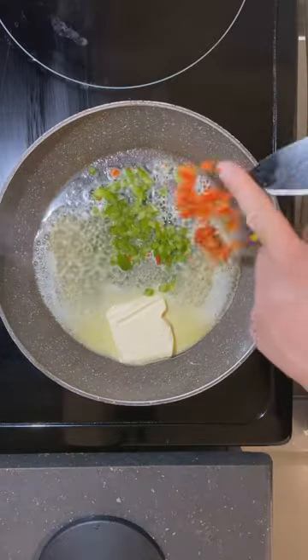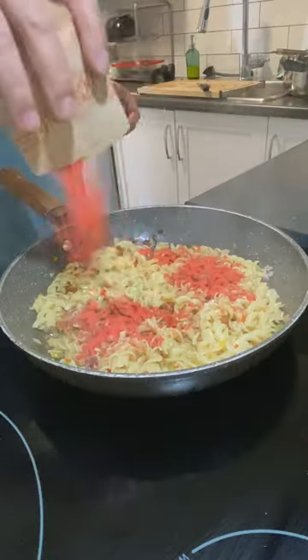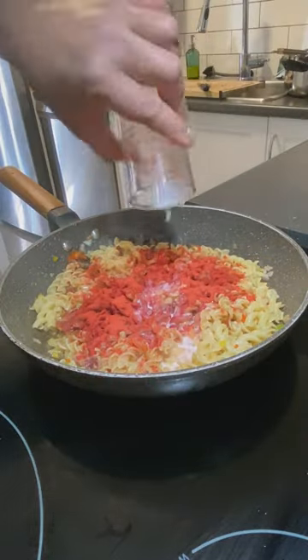Drain the pasta without rinsing and I'm gonna leave it to the side for now. I'm planning to cook these veggies in butter for two minutes before putting in the pasta and seasoning. It does require a bit of milk and it should be good if you ask me.